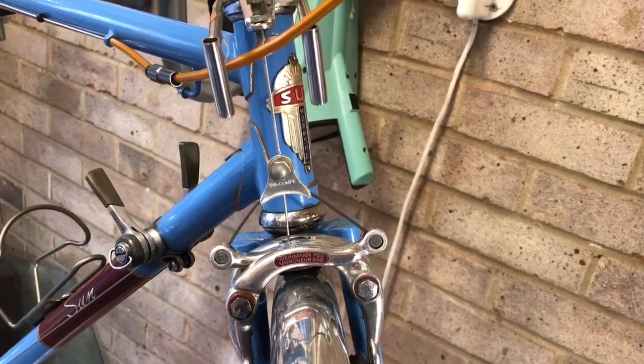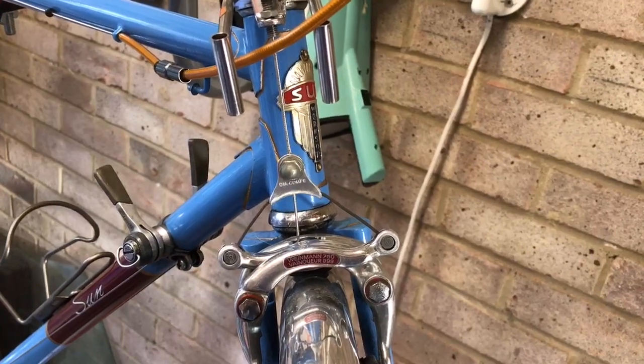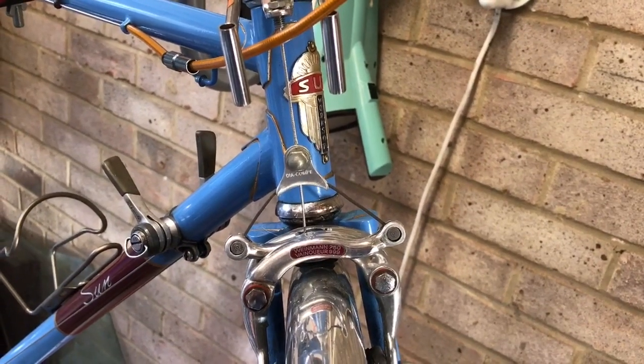I'll take you through in a couple of minutes how we fit the rack. I'm just going to get the wheel and the mudguard off so you can see how we fit the rack.